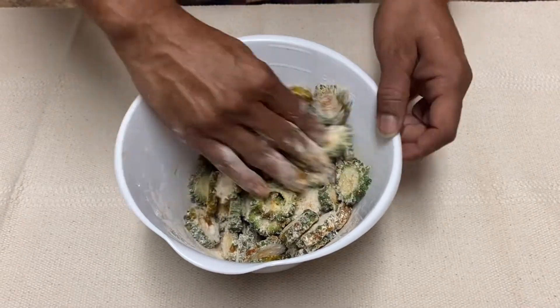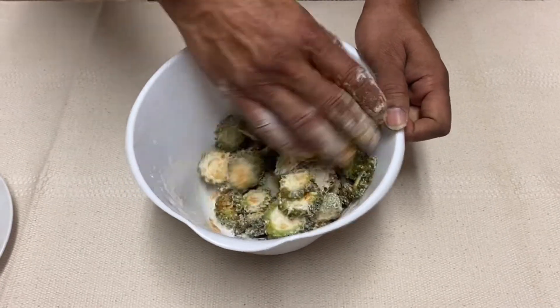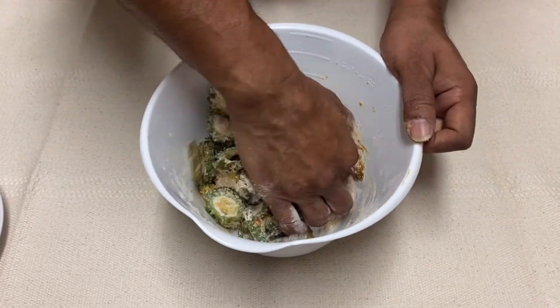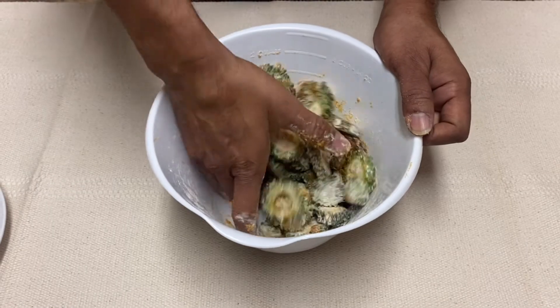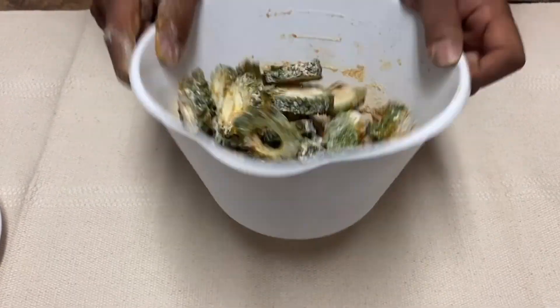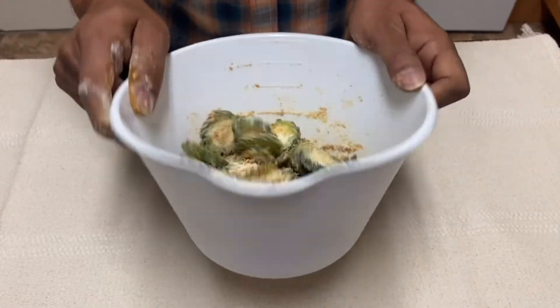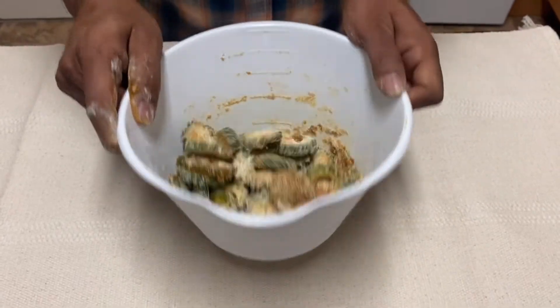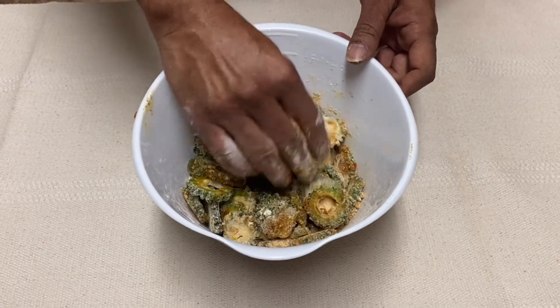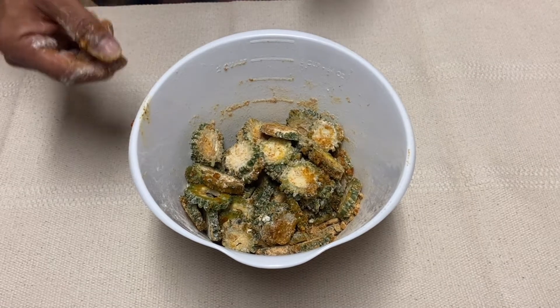You want to make sure that we get everything from the bottom — the flour tends to go to the bottom — and you want to make sure that everything gets coated pretty good. You may want to also kind of toss it a bit so that all the bottom flour comes back up and all the spices get distributed evenly. Alright, we'll go ahead and get our air fryer ready for the next step.